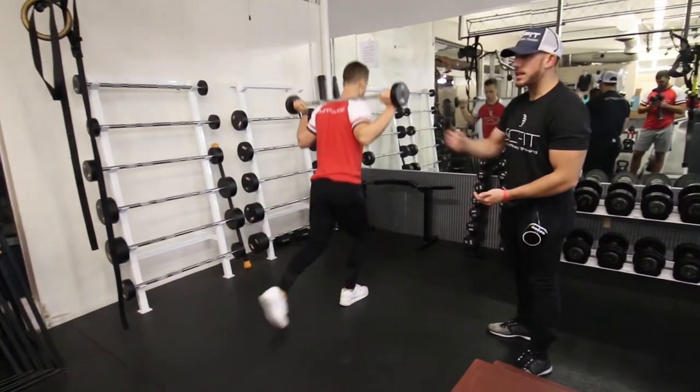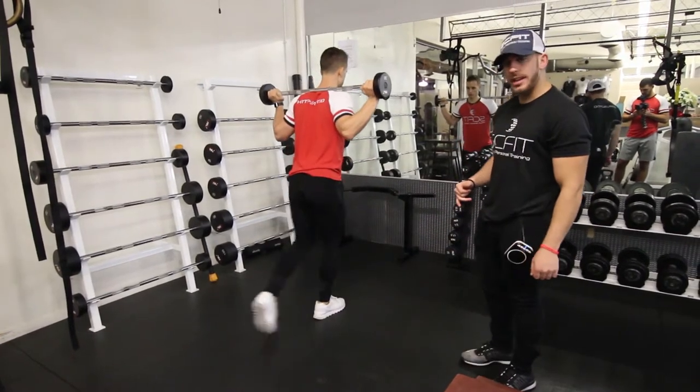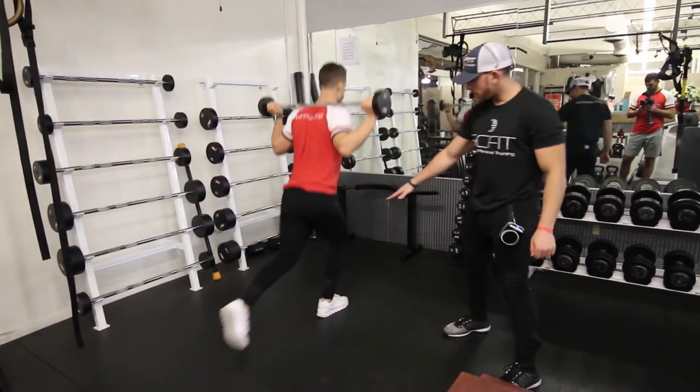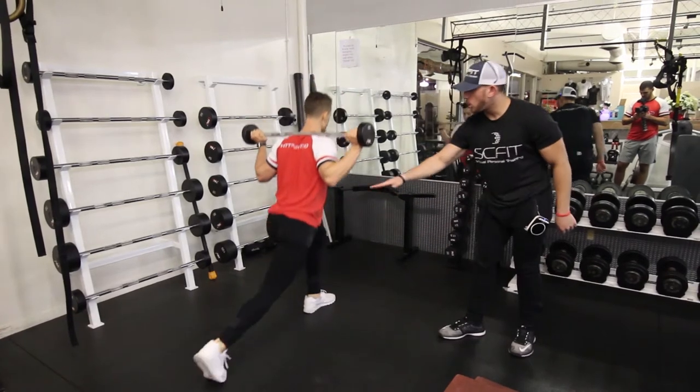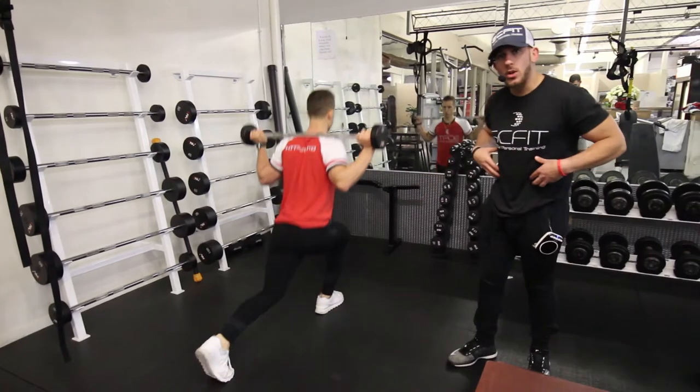What you're going to want to do is grab a weight based off your fitness level, then you're going to want to bring your foot back, driving through your heels as you stand up. You see how his leg is going 90 degrees, and the whole time he's doing the exercise, his chest is high, his back stays straight, and you're going to want to keep your core tight.